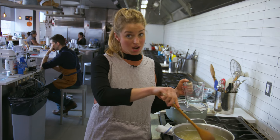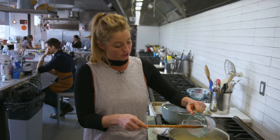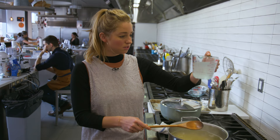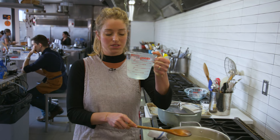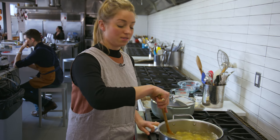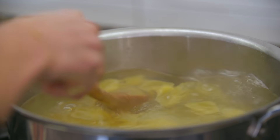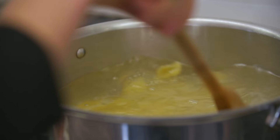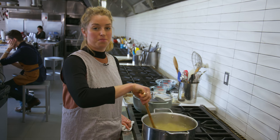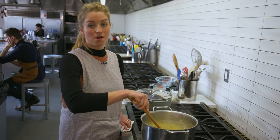Before we drain the pasta, it's important to reserve some of that pasta cooking water, also known as liquid gold. I have about two cups here that I'm going to reserve, and that's going to help create our sauce. Starchy pasta water is magical liquid gold — you're throwing away one of the most important ingredients in this recipe if you drain the pasta and forget about it.